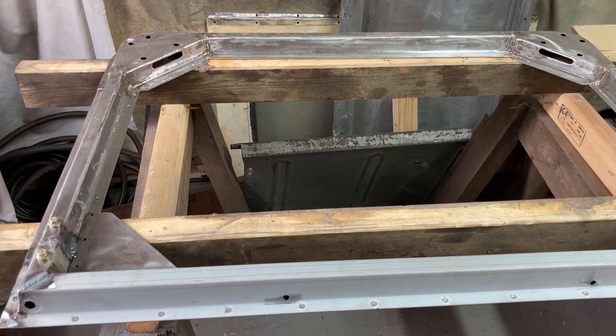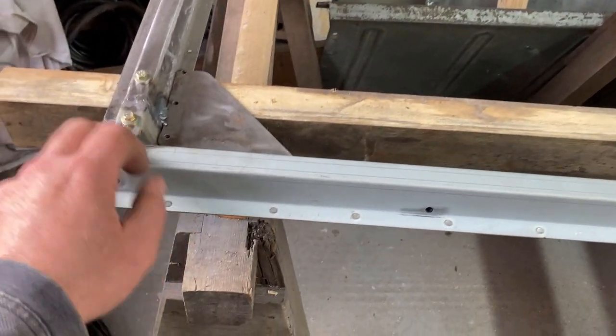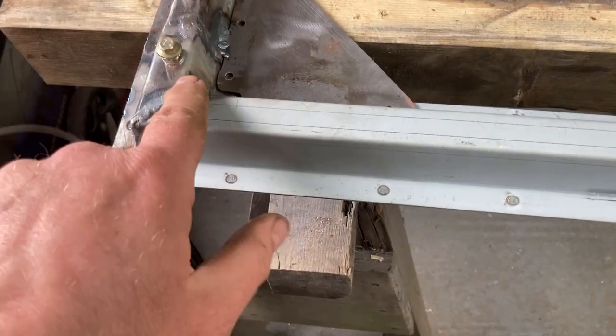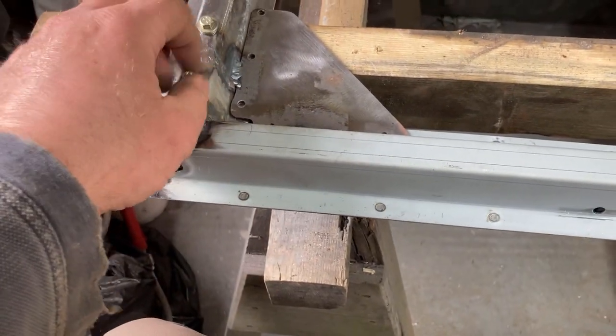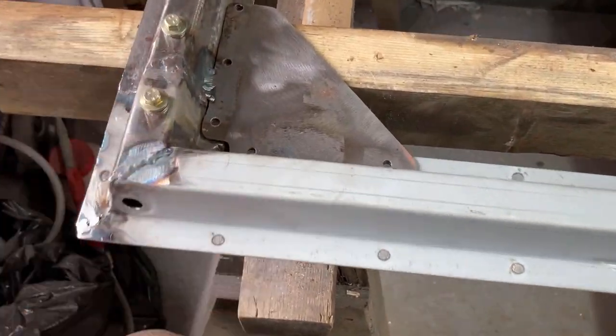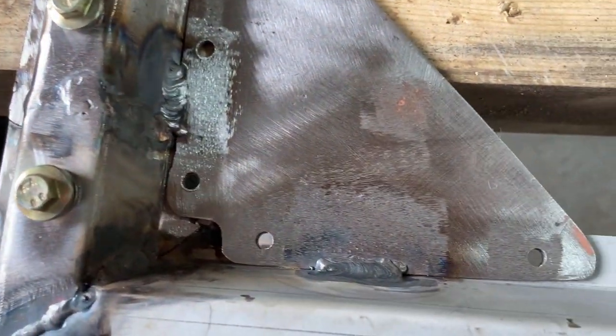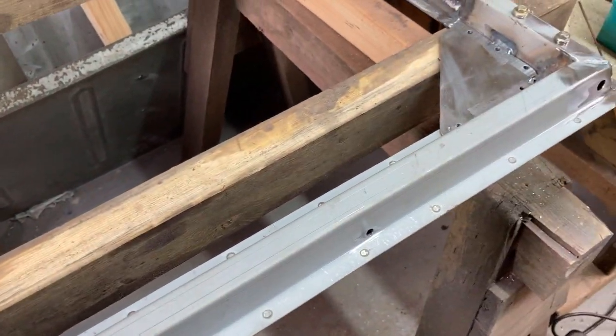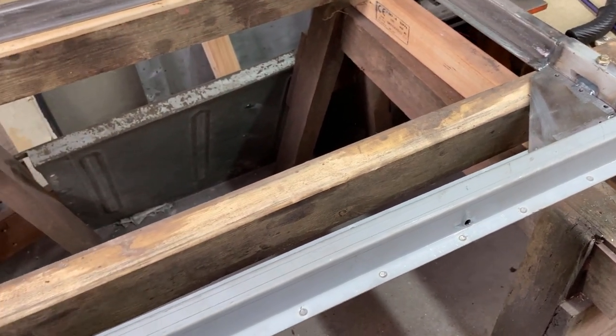I'll call that done for now. I've put in the riv nuts - put two M6 there, they catch the brackets which carry the lock across. Tack welded on the fillet brace, trued it all up, cleaned it all down and degreased it, and took most of the paint off. The rest is in little tiny nooks and crannies.